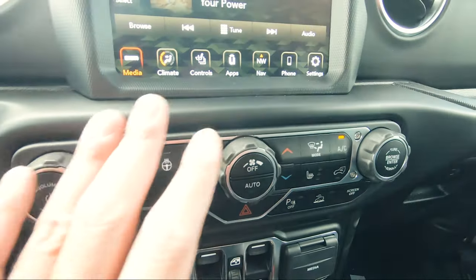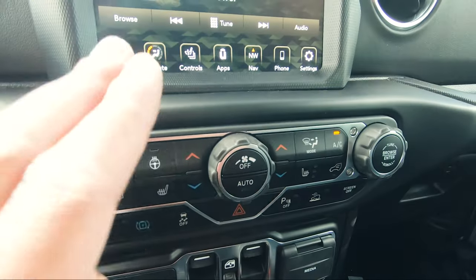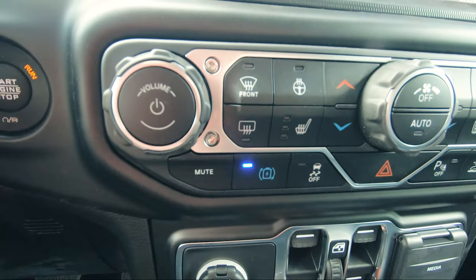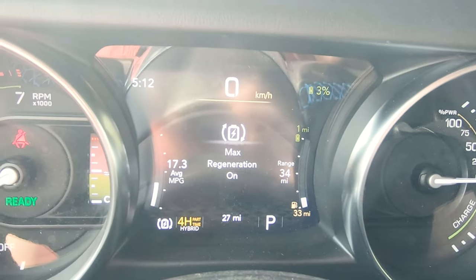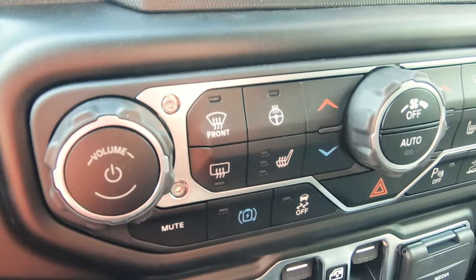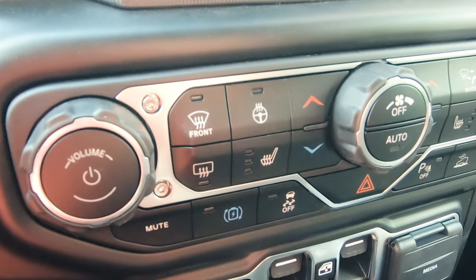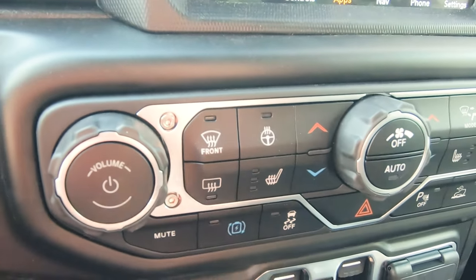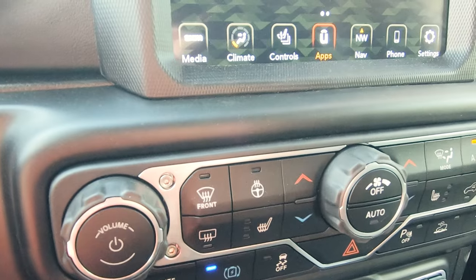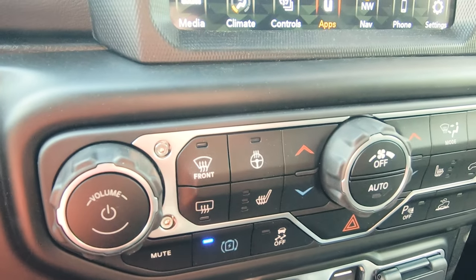Moving up you've got your traditional heating and cooling system, along with buttons for parking sensors, screen off, heated steering wheel, and heated seats. And because it's a 4xe you've got your max regen button. So what does this button do? When you're slowing down or stopping, the vehicle recharges your battery for more range. If you press and leave on max regen, you'll actually feel the vehicle slowing down when you let off the accelerator, and it recharges your battery faster.